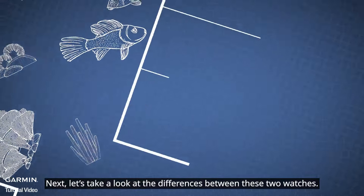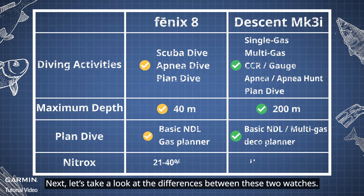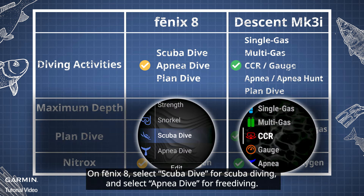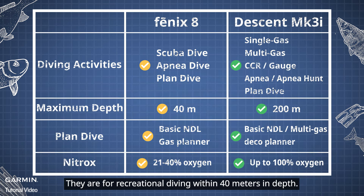Next, let's take a look at the differences between these two watches. On Phoenix 8, select Scuba Dive for scuba diving and select Apnea Dive for free diving. They are for recreational diving within 40 meters in depth.